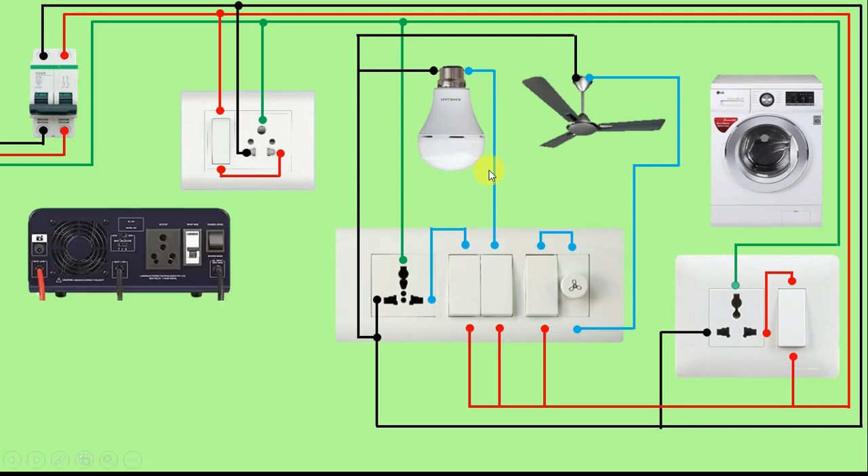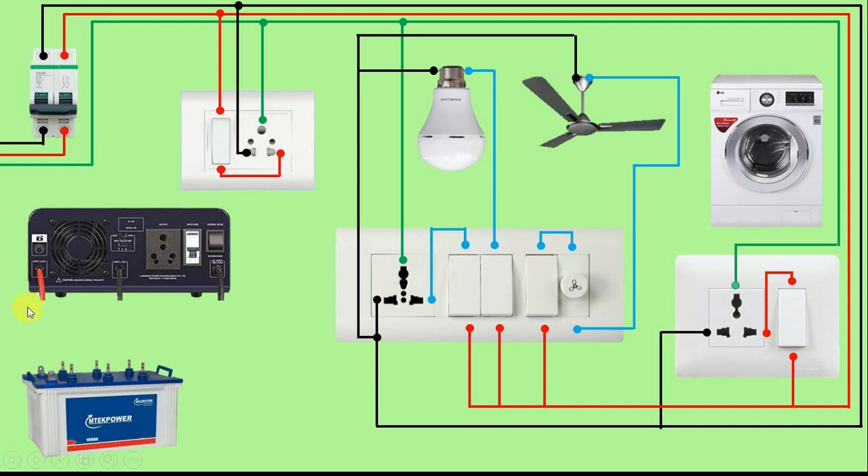Now if we want to connect the inverter in this room, then we need an inverter and a battery. Friends, this battery stores the power supply and this inverter converts the DC power supply to AC. Now there are some other benefits of this inverter — like this inverter will charge this battery. Along with that, this inverter also has a changeover switch; I will tell you about this later.